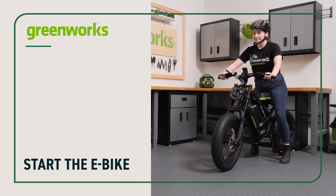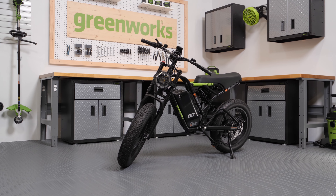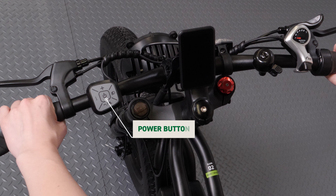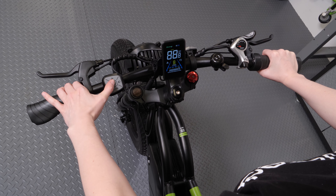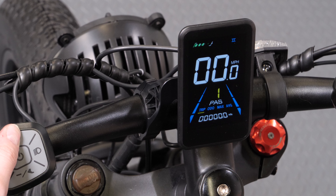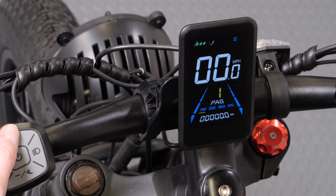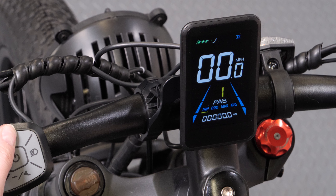Start the e-bike. When your e-bike is off, it functions and can be pedaled like a normal bike. To use the throttle and pedal assist modes, press and hold the power button to turn it on. The pedal assist sensor, PAS, provides a significant boost to your pedaling, with the power level determined by the PAS level selected on the control panel.